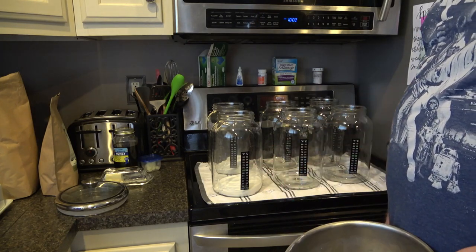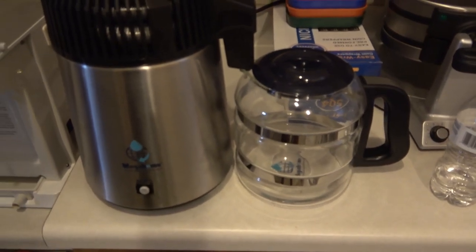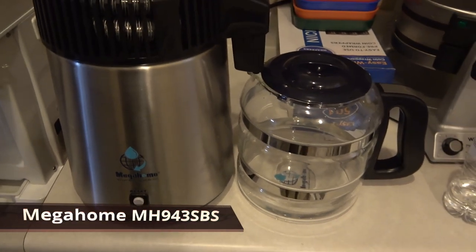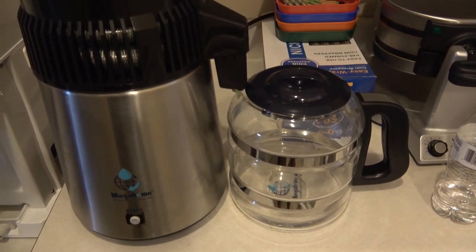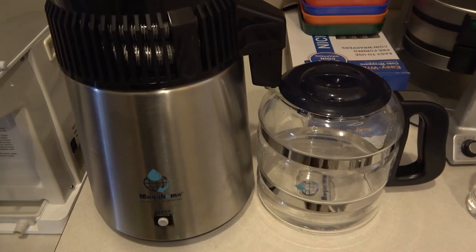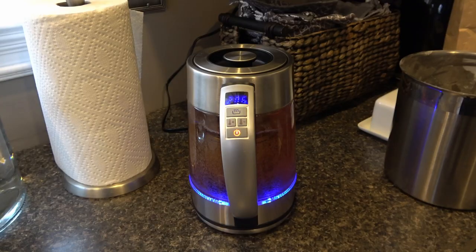While the tea is making, I wanted to show you the distiller I use. I'm pretty sure I bought it on Amazon. It takes about three to four hours to make a gallon — I put hot water in to start, which speeds up the process. I've been making quite a bit of distilled water and I'm very happy with it.